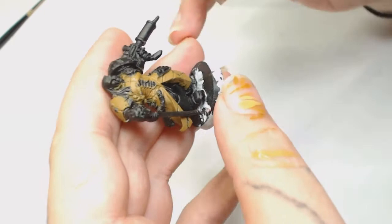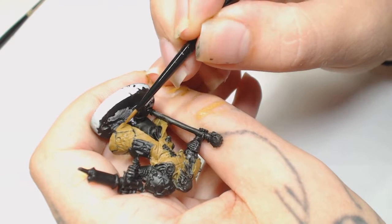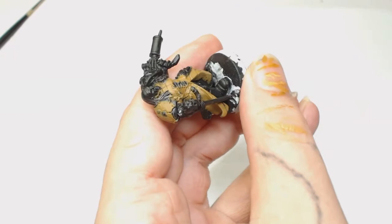XV88 is a brilliant starter color for that flesh coat he wears, which I'm a really big fan of. We're going to mix XV88 with a bit of Kislev Flesh. This video is really long - I apologize for that - but when you start doing these glazing techniques it takes a lot more time to show you what's actually happening, which is why everything's sped up.